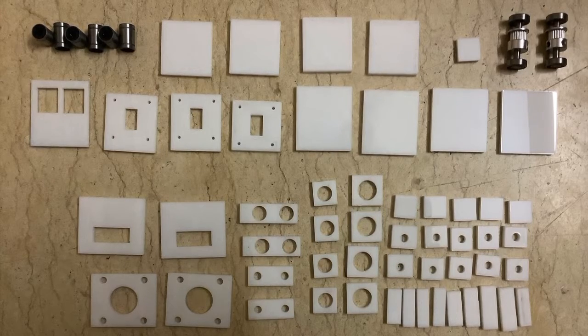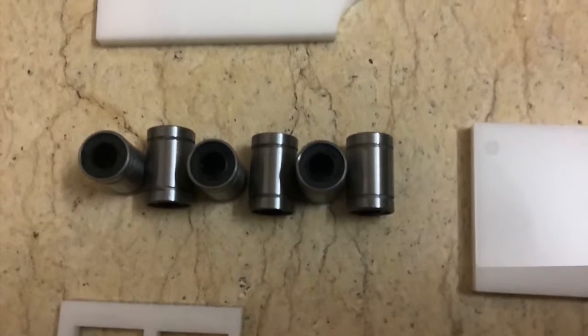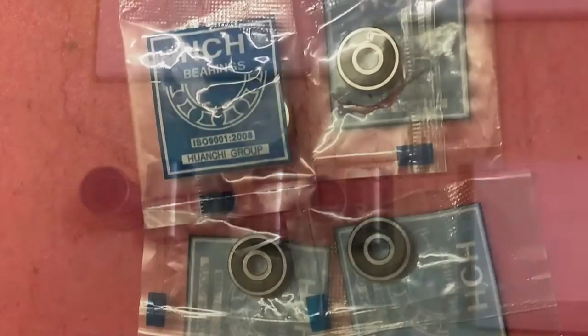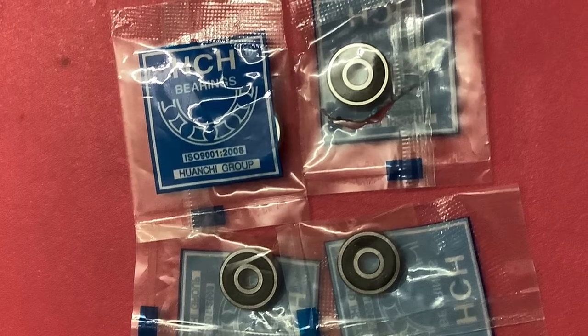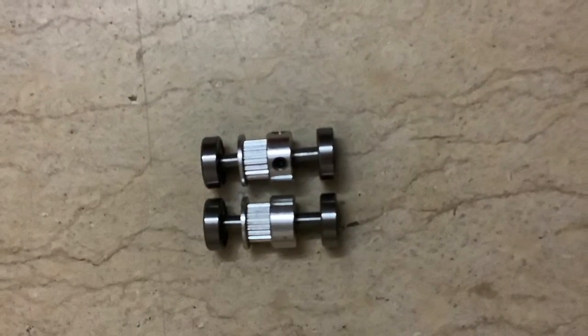I have used an Arduino UNO with a CNC shield and A4988 stepper drivers — 3 pieces. A 6mm stainless steel rod of 3 feet, acrylic sheet of 4.8mm thickness, 2 feet by 2 feet. LM6UU bearings with 6mm ID — 4 pieces, and normal bearings of 5mm ID — 4 pieces. Come, let's go into the machining part.